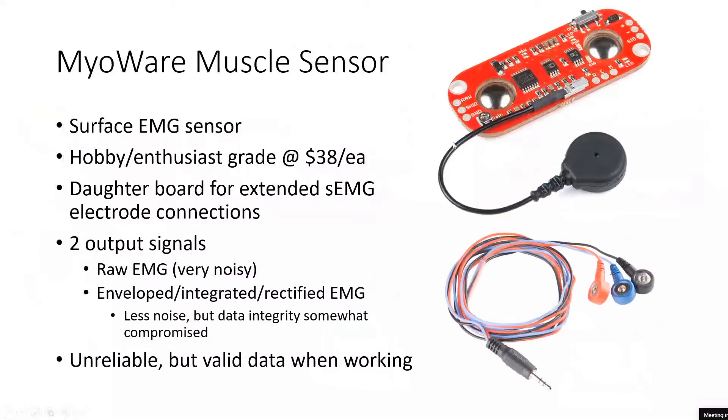The MyAware muscle sensors have been pretty interesting to work with. It's a surface EMG sensor — S-EMG. When you talk about EMG, there's S-EMG and normal EMG, which is invasive. Invasive EMG involves sticking a needle in someone's muscle and reading the electrical current directly off their muscle — much more accurate, but for a senior project we can't stick electrodes into people's arms, so surface EMG was the route we had to take.